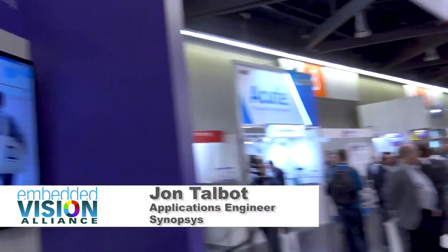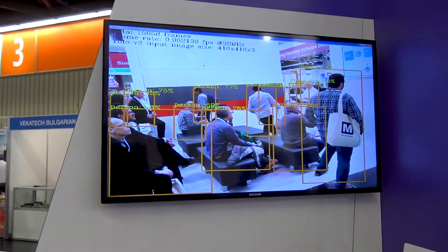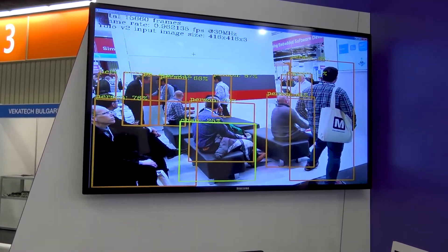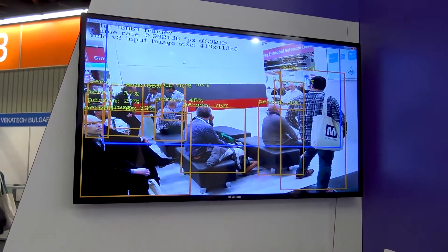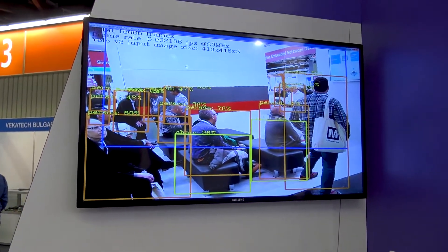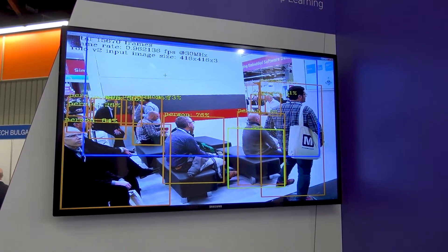Hi, we have here a demonstration of the Synopsys Embedded Vision IP. This demonstration is for the EV61 with CNN 880 MAC per cycle option. The Embedded Vision IP comes in different multi-core flavors. We have the EV61 with a single Vision DSP processor,